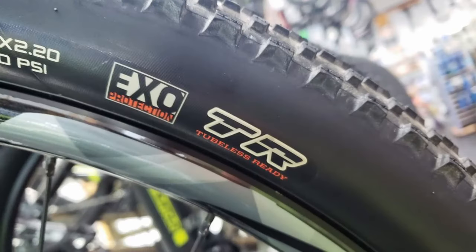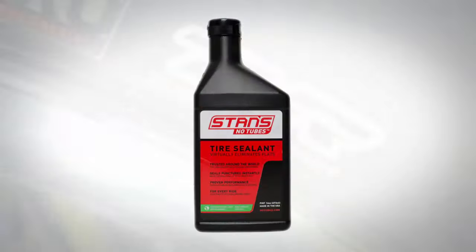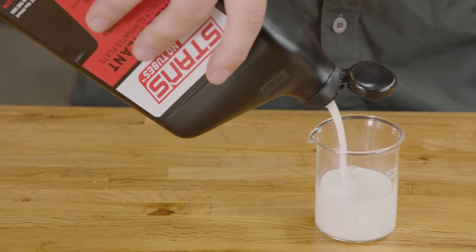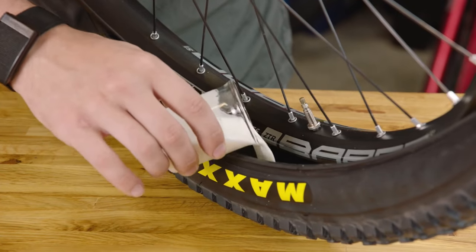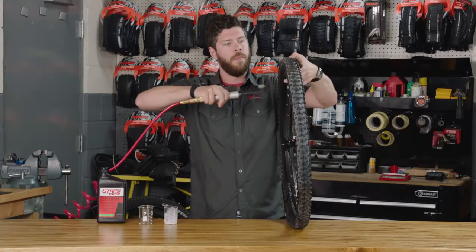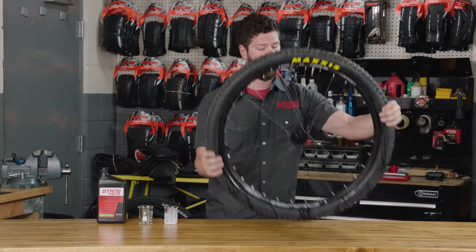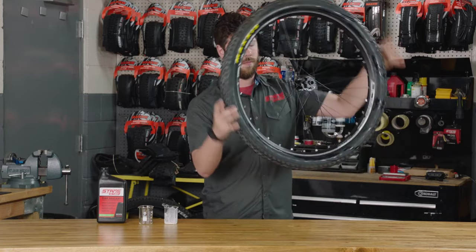If your rim and tire are tubeless ready, you can instead use a product like Stan's No-Tubes, which is similar to Slime or FlatOut sealants. However, instead of coating your inner tube with a gooey sealant, this product is applied to the tire itself and seals any and all air leaks, so you can inflate your tire without needing to use a tube at all. Any new punctures to the tire after installation will seal up just like tube slime.